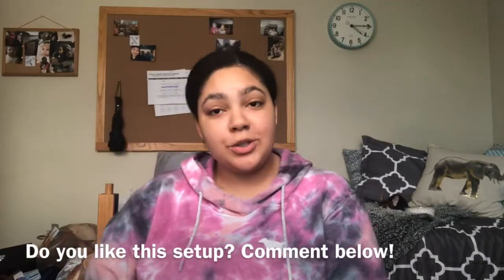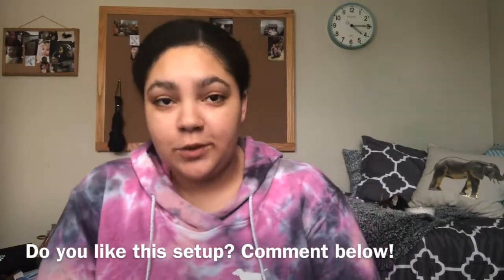Welcome back to my channel — unless you're new here, then hello, nice to meet you. This video is going to be about crutches hacks, broken legs, whatever. It was requested by a viewer, so shout out to them for making a video request.